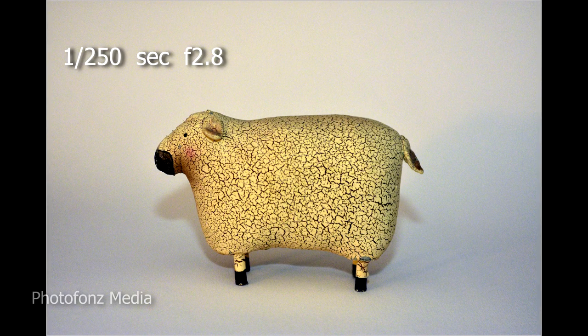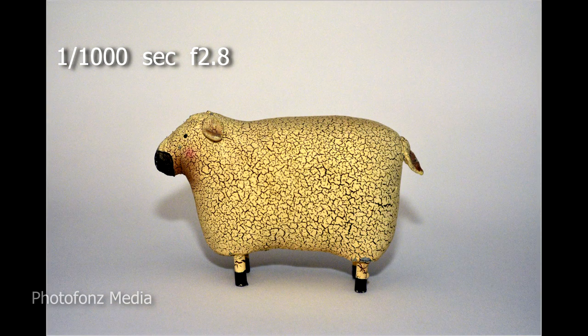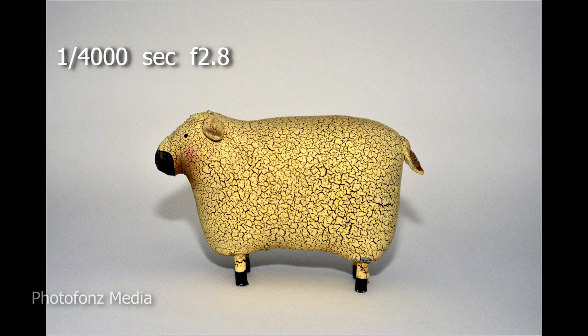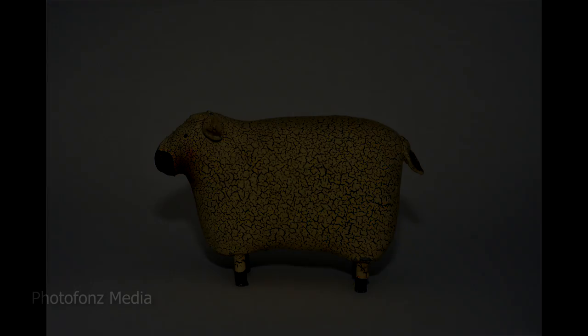Now let's go back to using the Nikon D7200 and the Nikon SB-800 Speedlight, mounted on the camera's hot shoe and bounced off the ceiling. Starting at 1/250th of a second, watch what happens as we increase the shutter speed — at 1/1000th of a second it still looks great, at 1/4000th of a second it looks awesome, and at 1/8000th of a second it still looks amazing. This is something worth knowing if you ever want to shoot above 1/250th of a second. Thank you for watching.